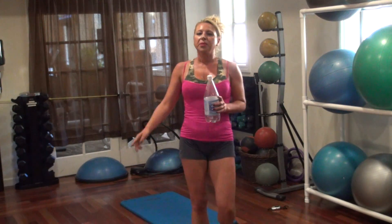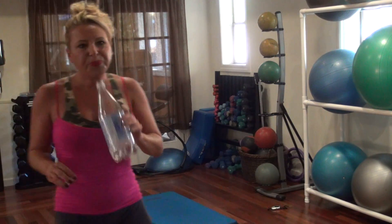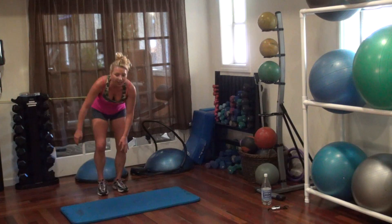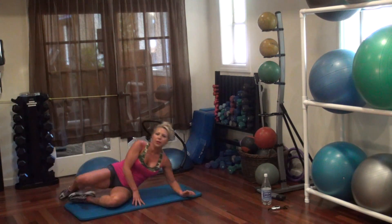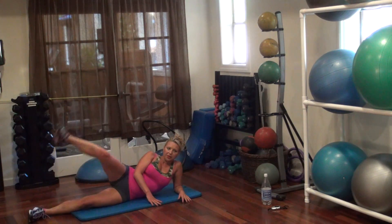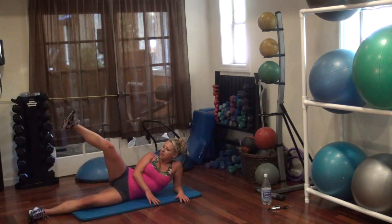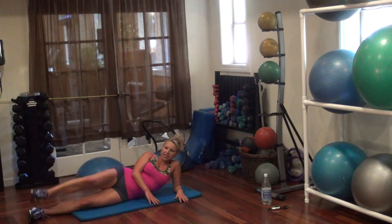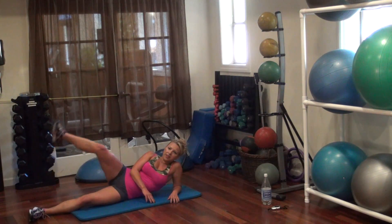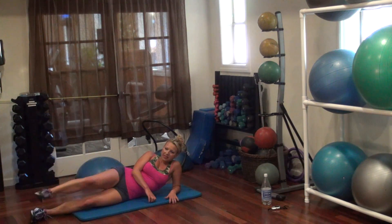Take a quick sip of water — we're ready to get back on the mat for some more power booty sculpting because that's what this is about today. We're all about that base. Alright, so this time we're going to lie on our side and just lift our leg up. Go — one, two, four, six, eight, ten, twelve, thirteen, fifteen, seventeen. Circle, go — one, two, three, four, five, six, seven, eight, nine.